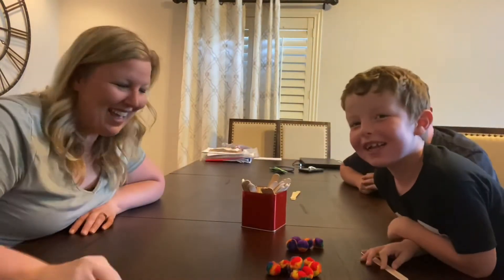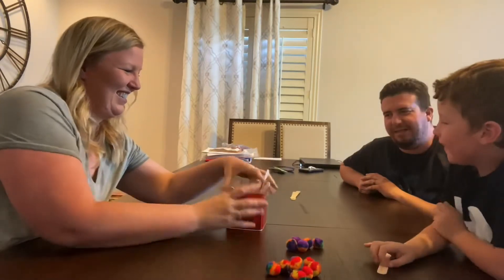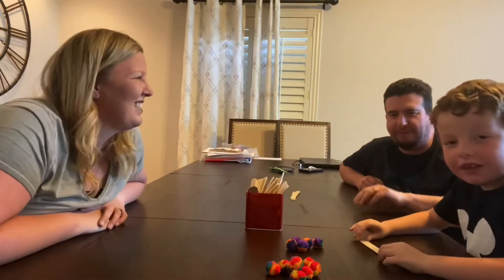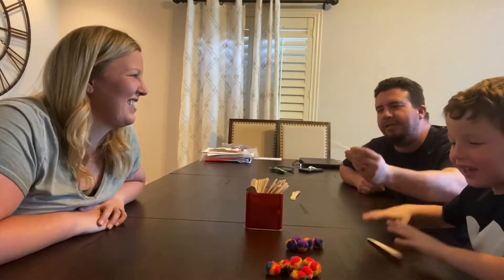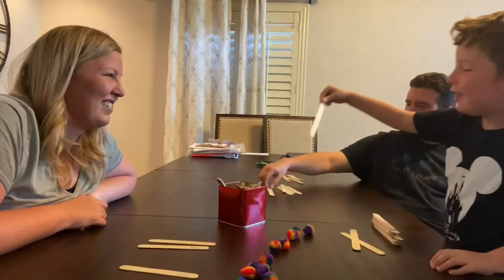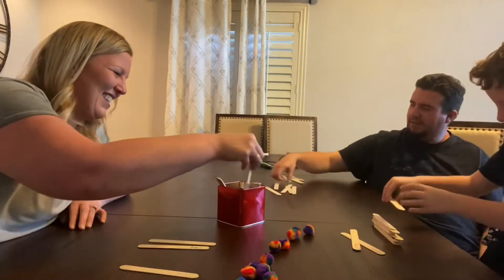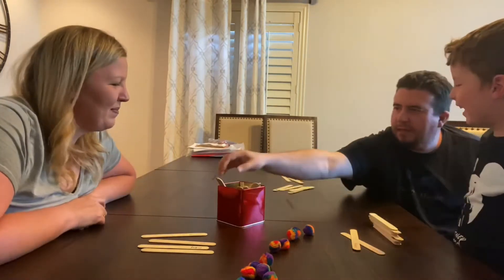Man, we need to mix these up. Now it's dad's turn. Oh, it is mine. Use. You got it that time? Will. I knew it was easy.